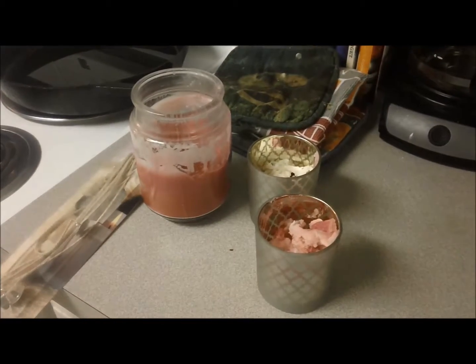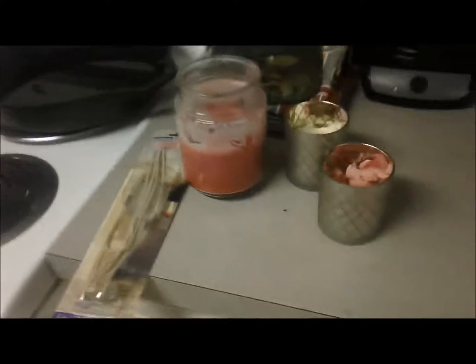Check out today's Beauty for Ashes quick tip. Today's quick tip: how to reuse your favorite candle wax.